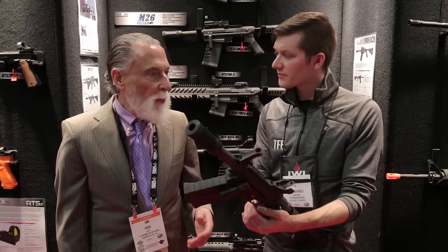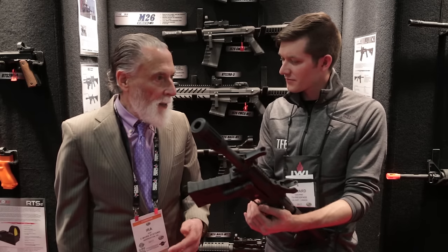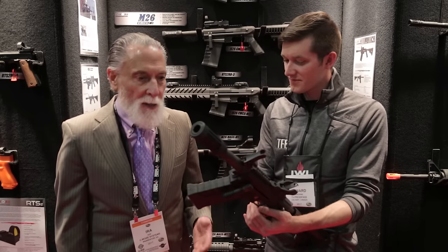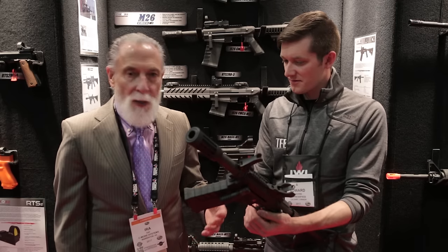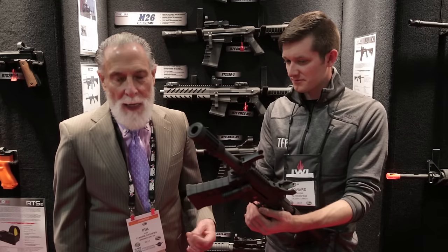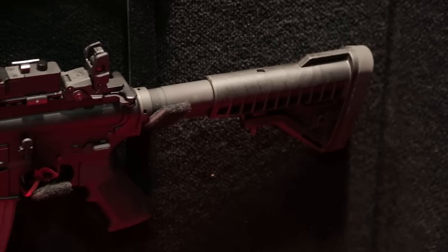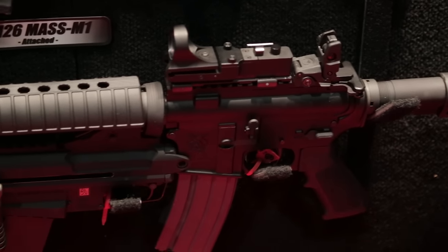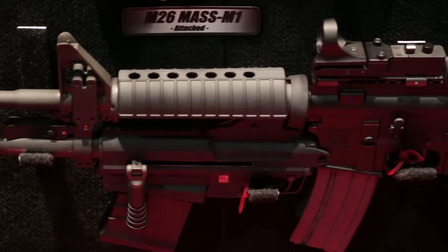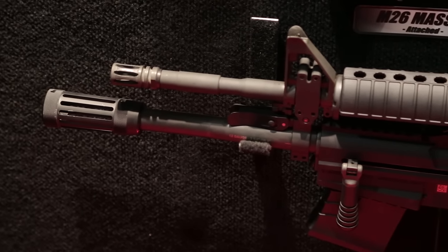We had an opportunity to make a proposal that we could actually meet the ORD. Picatinny Arsenal at that point in time had done a whole study and said nobody could make a shotgun that would do X, Y, and Z. So we designed this shotgun to do what was in the ORD. The original version was an under-barrel shotgun that would mount under the M4 and the M16 — similar to how you see the 40-millimeter grenade launcher. Exactly the same concept, but in a 12-gauge.